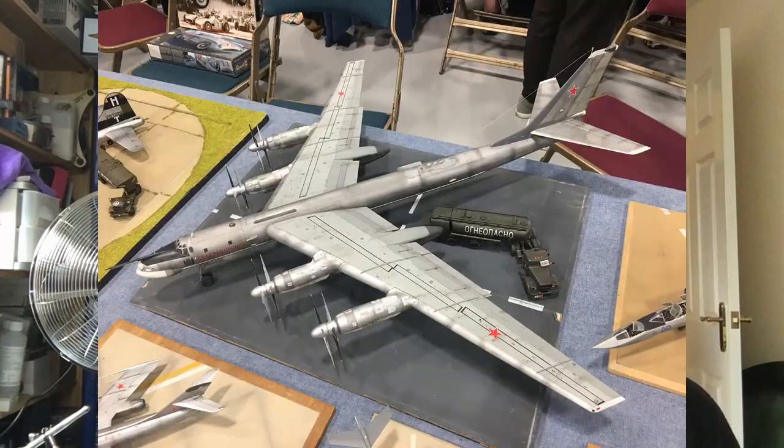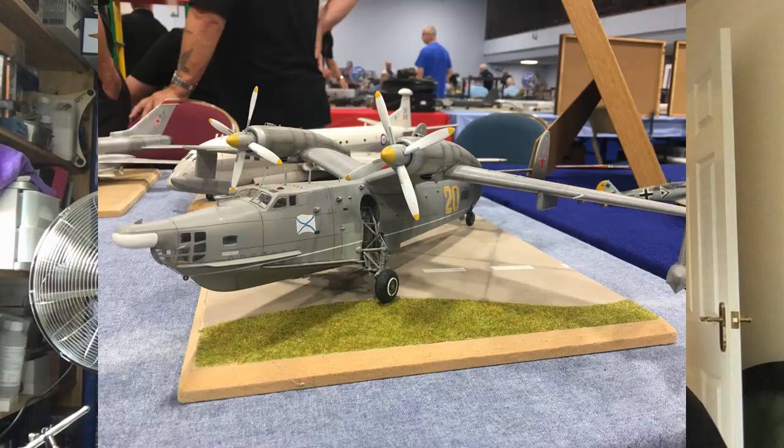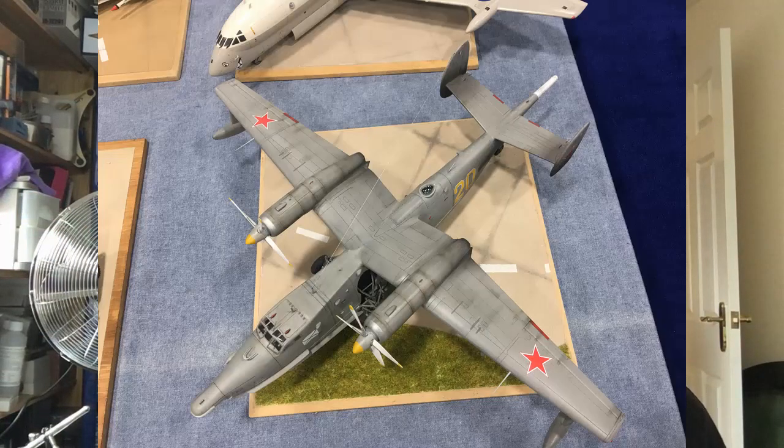There were also some guys with a stand - I didn't get the name of the club unfortunately - but they had a beautiful stand with all these Russian aircraft. I'll put some pictures up. I'm not even going to try to name the aircraft because I don't know, but they were beautiful and really unusual. The thing with funny shaped wings was really really nice. It inspired me - I saw the trucks and thought they looked fantastic, giving you such a great sense of scale for the aircraft. So I ran around the show trying to find some trucks.